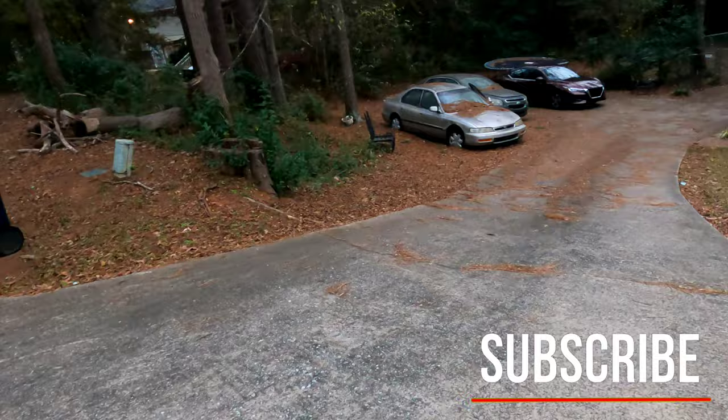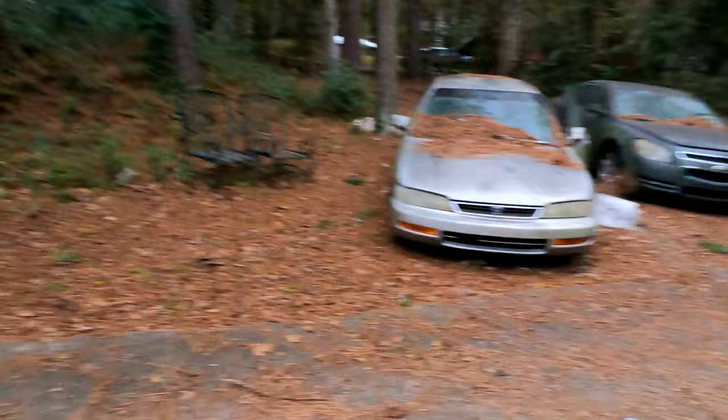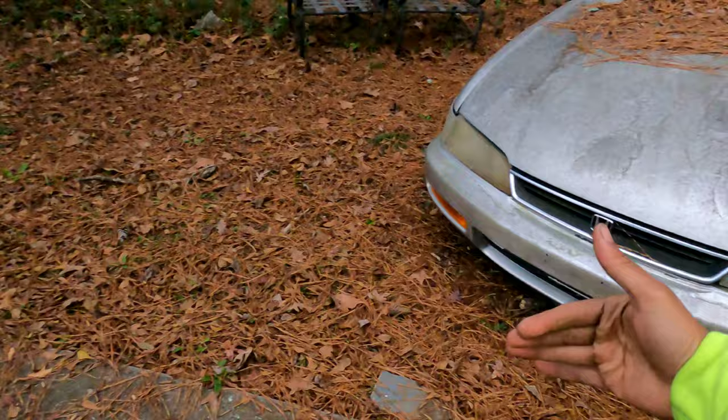All right y'all, I got that last one dropped off on my buddy. I wasn't gonna film this one but I am gonna show it to y'all because I'm trying to figure out which way I want to go about getting this. Look at this steep driveway — I don't want to back down here. I thought about backing the trailer but the problem with that is the car would be lopsided. I just don't want to do that.